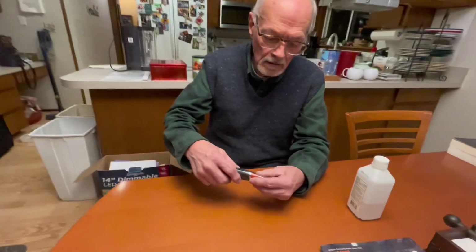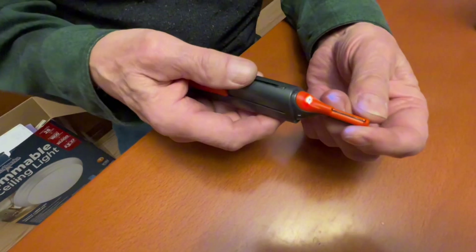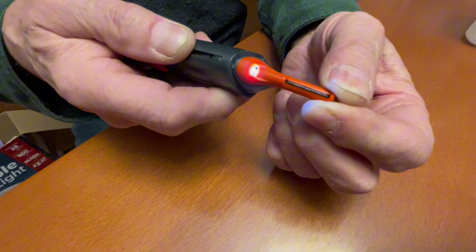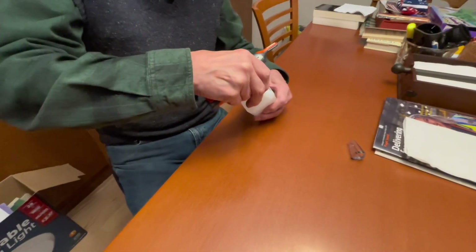I've got a trimmer here that kind of acts up. You turn it on and it's not moving. You wiggle the blades, they go a little bit, but it acts like the batteries are dead. Are the batteries dead? Are they new? No, the batteries are actually old.